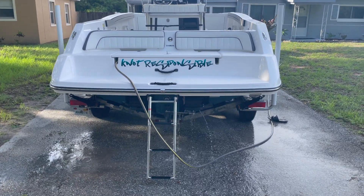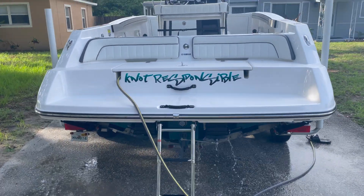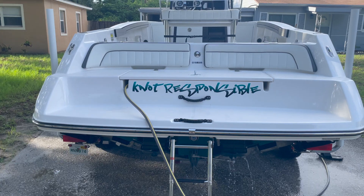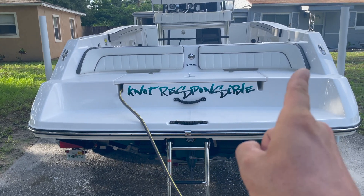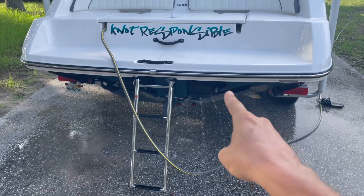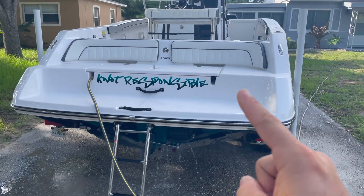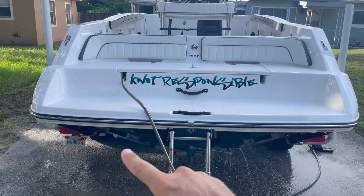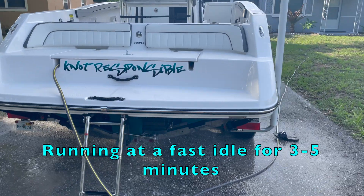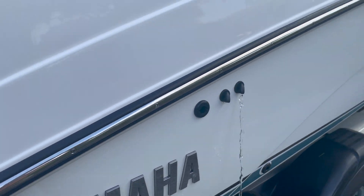Always make sure that your water is flowing on the engine that you are rinsing. On the dual engine ones, if your hose is connected to this side, this motor should be running and water should be flowing from it — from there as well as there. If your hose is connected on that side, this engine — your port engine — should be running, and you should have water flowing from there as well as the aft spigot on the side of your boat.